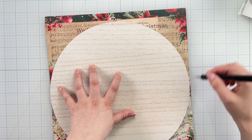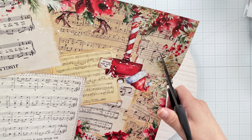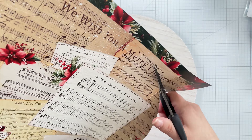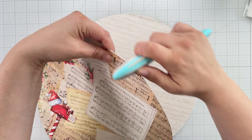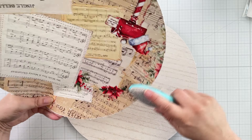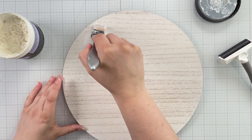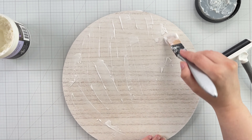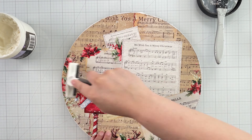I start by tracing out a 12-inch round wooden panel onto the 12-inch music paper from the collection. I cut the traced circle out and then distress the edges with a distressing tool. To adhere the paper onto the wood, I lay down some Finibear's soft matte gel onto the wood with a silicone brush. I then line up the paper and press it into place and smooth out any wrinkles by running a brayer over the entire surface.